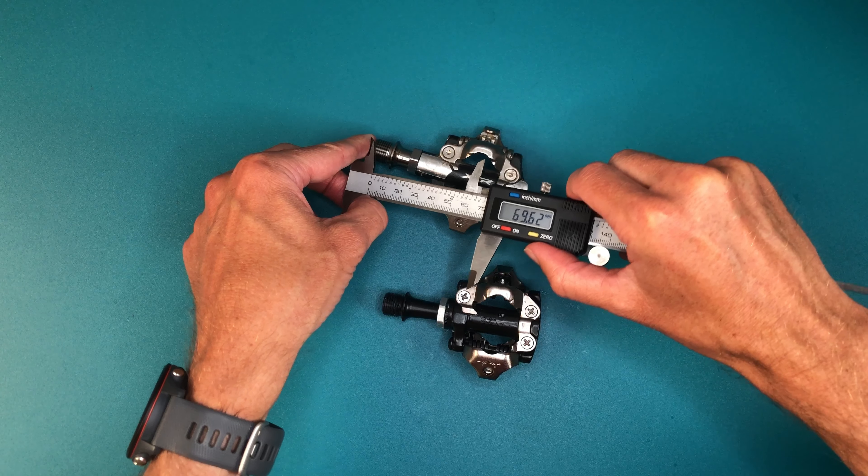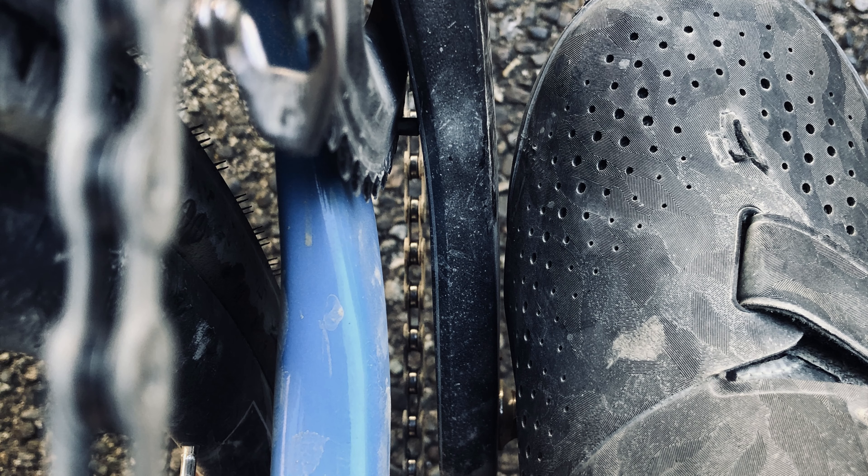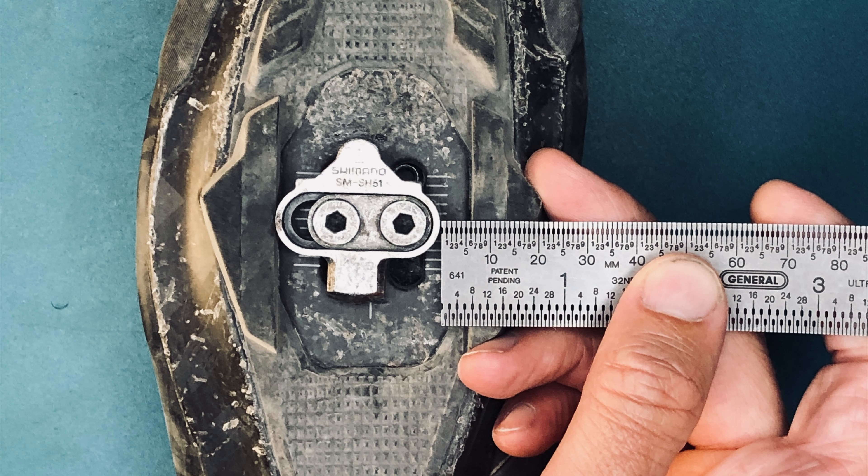There's little reason not to reduce your Q factor if you can. For those worried about crank rub, here's a shot of my setup. It's tight, but you can see I've got my cleats mounted fully outboard and could easily add 6mm of space if I wanted to.